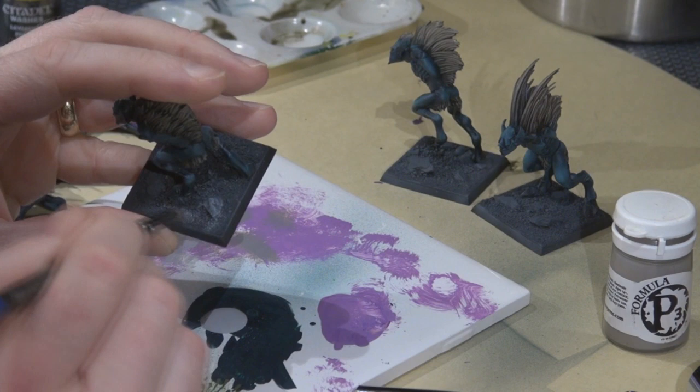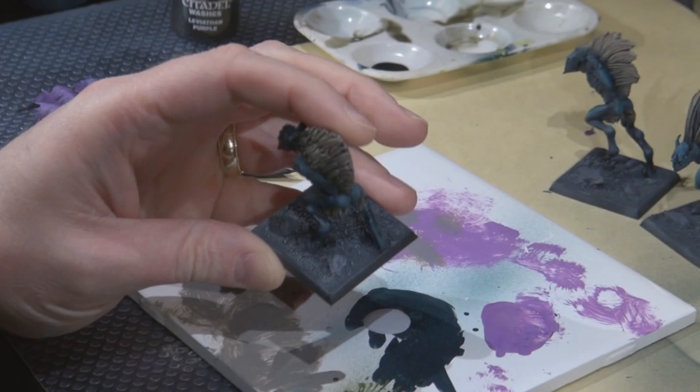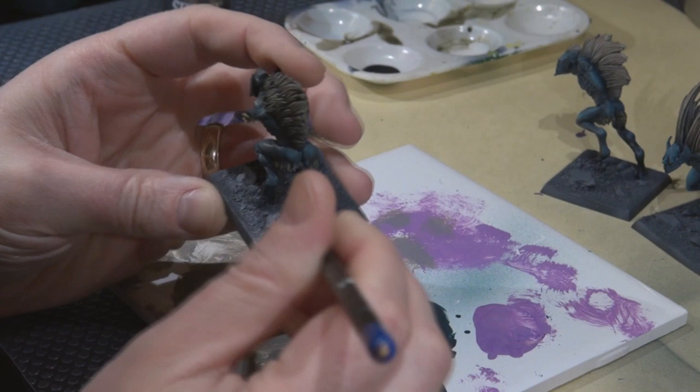Next step is dry brushing the base — using Adeptus Battle Gray as a base and now highlighting with Fortress Gray, or Stonewall Gray if you have Vallejo. I'm going for a fair bit of contrast because you want that texture to really pop. I find Codex to Fortress is maybe a little too subtle, so I like to start with Adeptus.